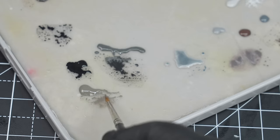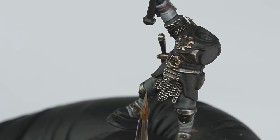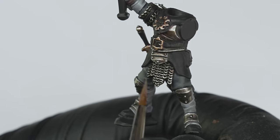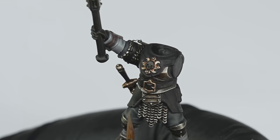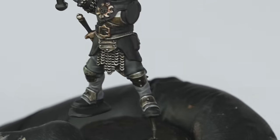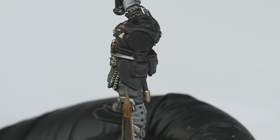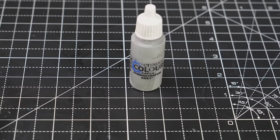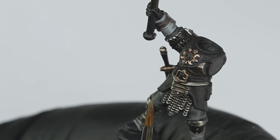Now to highlight this, I used Storm Vermin Fur, carefully building this up with quite thin paint and trying to keep the blends nice and soft. By keeping the paint quite thin and applying it with very light strokes with the tip of the brush, I could build up the paint slowly to create softer transitions. And then for the final highlights, I added increasing amounts of Administratum Grey into the Storm Vermin Fur. Something like Karak Stone would also work quite well for these final stages.